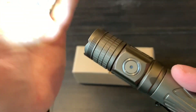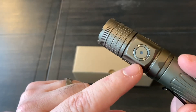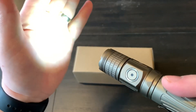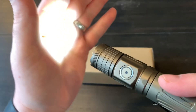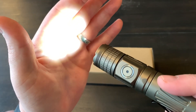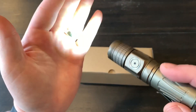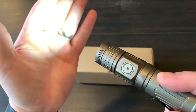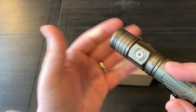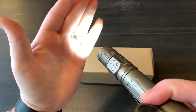The side switch light also functions as a battery indicator. When you turn the light on, if it's green you're between 100 and 70 percent. If it comes on orange, you're between 70 and 30 percent. If it's red, you're between 30 and 10 percent. If it's flashing red, you're under 10 percent and definitely need to charge it up.